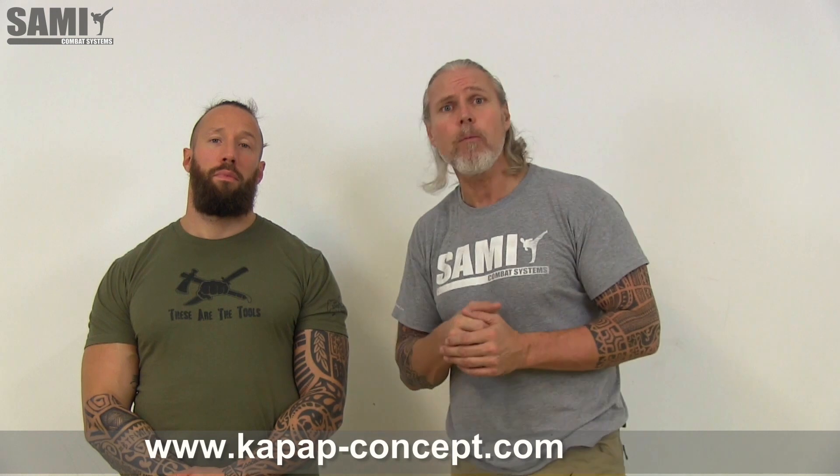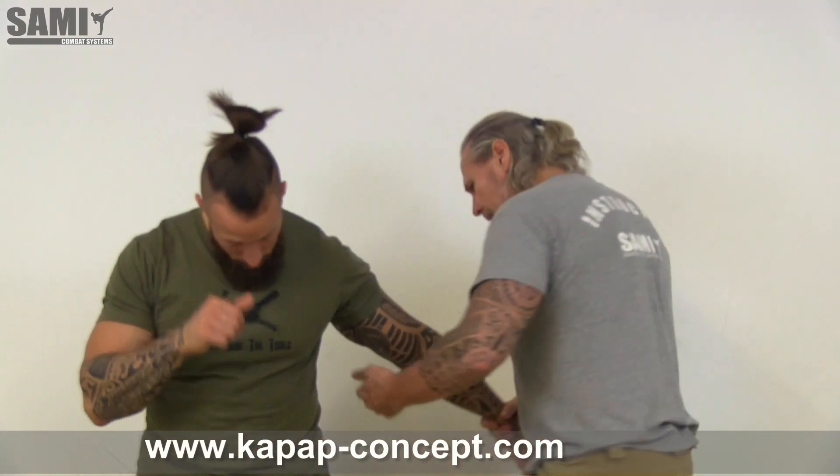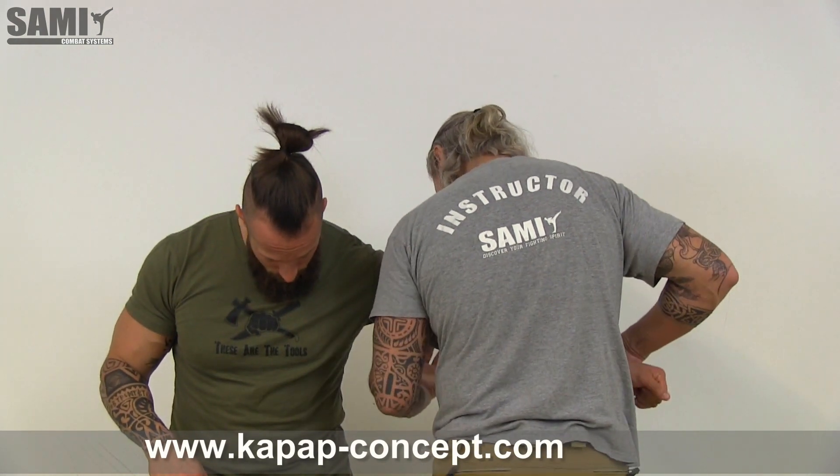Hi guys, today I want to show you another Crip to Crip exercise. Today I want to go in the front from this side to this side, and I want to have all the time control. We can start here in this position — this is the direction where we want to go.